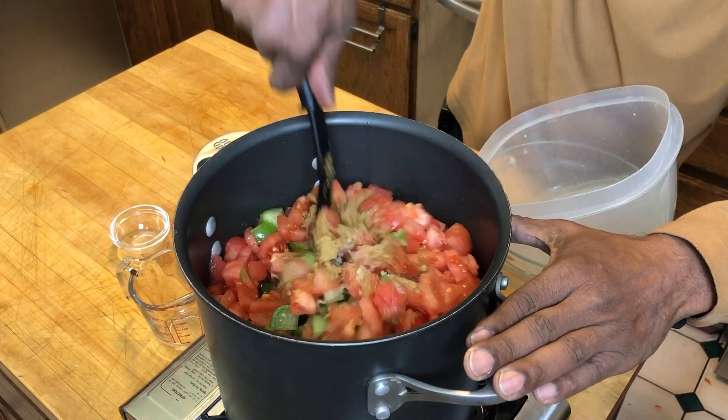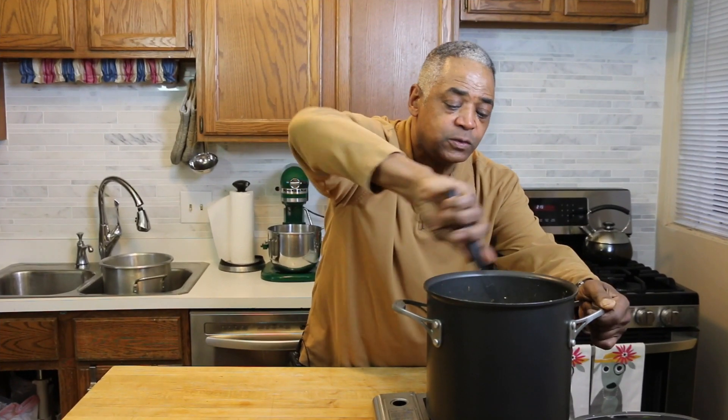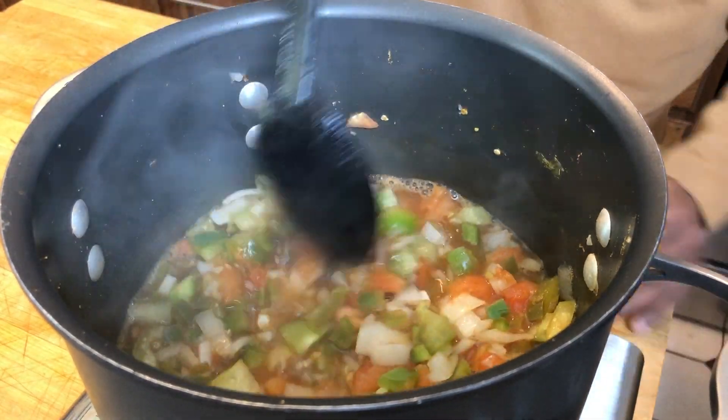I'm going to stir all that together, bring it to a boil, and then simmer it for about 10 minutes. As this cooks down, you want to keep stirring it so it all boils evenly together.